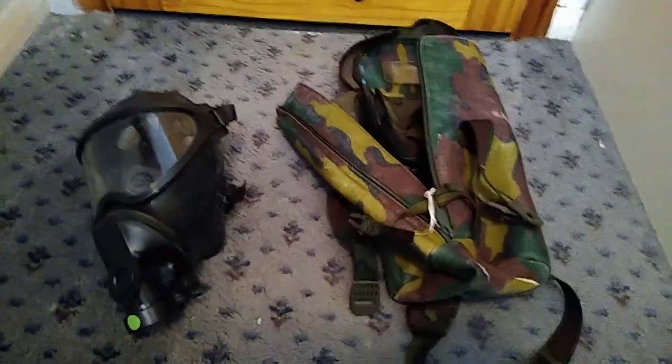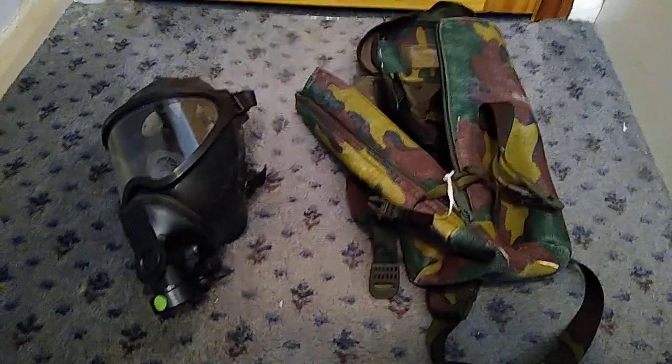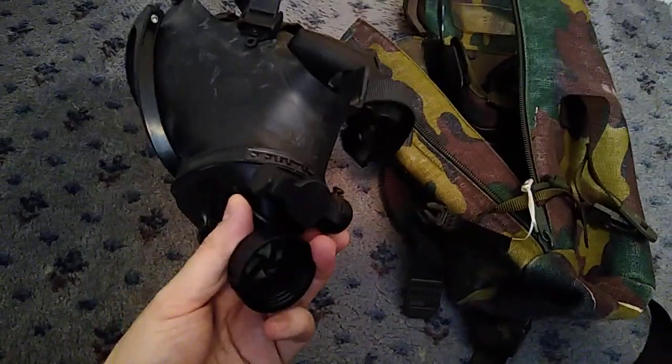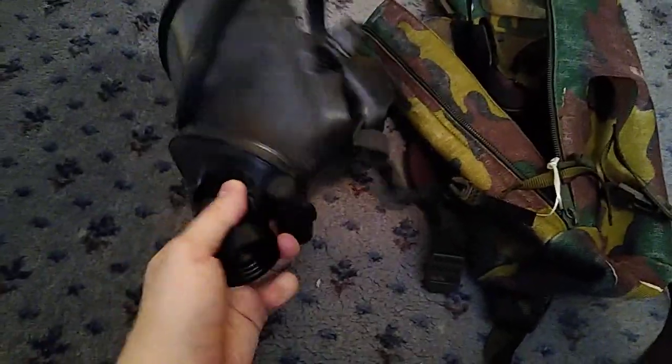Hello, so this is going to be a quick little video on the BEM 4GP, and this is the version with the drinking tube system on, because the other one I've got is actually the later model without the drinking tube system, which meant it actually worked better — we'll get into that in a moment.